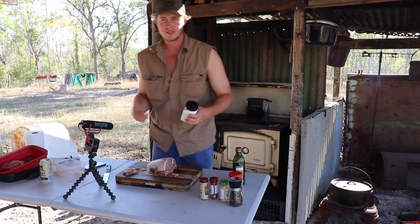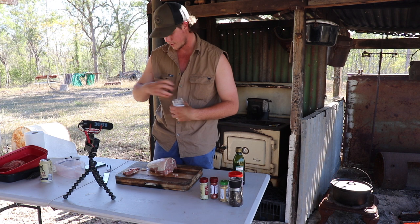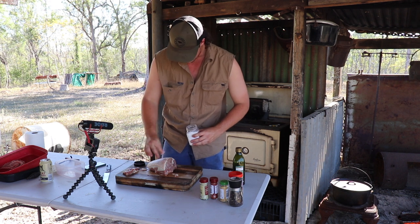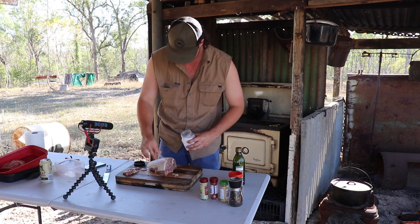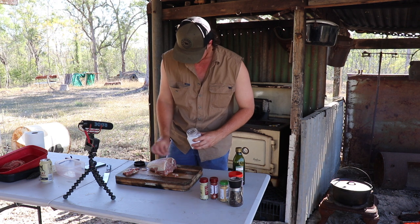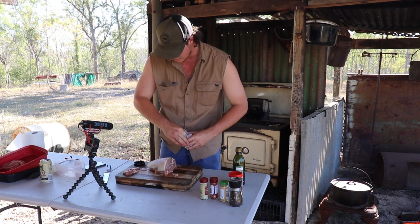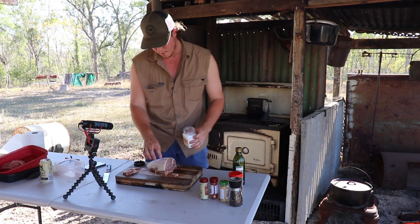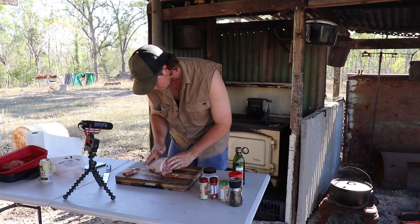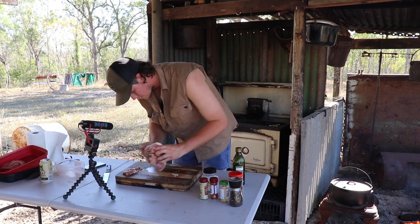Get some table salt - or just any sort of salt, you can use rock salt if you wanted, but I just got some table salt. Just get a little bit and sprinkle it over. You want a decent bit on there, so just cover it. What you're gonna do is rub it in - that might be a bit much, but it's alright. Rub it in, try and get it everywhere, get on the bottom and on the sides.